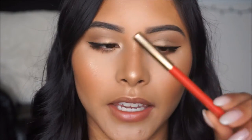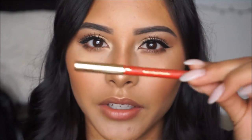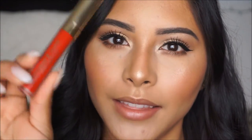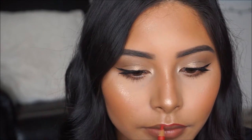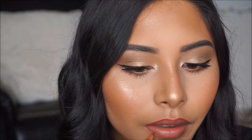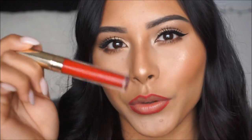For our lips today we're going to do a red lip. I'm going to be taking my Milani lip liner in number 2, which is just a red color, and I'm going to lip line. Then for the lip color I'm going to be taking the ColourPop Ultra Matte Lippie in the shade Arriba — and that is going to be my color. Then I'm going in with the lip color.